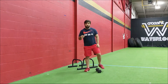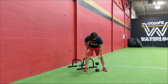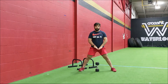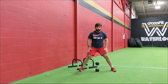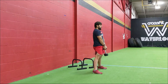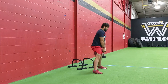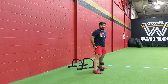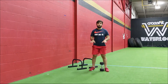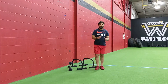Last couplet: sumo deadlifts and L-sits. For sumo deadlifts, you can use the same weight. Wider stance than usual for the width, toes slightly flared out. Think about pushing the floor away — separating the floor with your feet. As you're picking up the object, back is flat. Push hard through those legs as you stand up. We're really emphasizing that quick drive as you do those nine sumo deadlifts — think about pushing the floor away from each other as you do those reps.